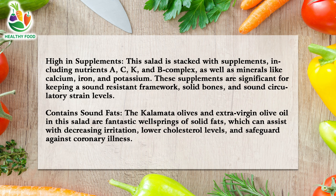High in nutrients: this salad is loaded with nutrients, including vitamins A, C, K, and B complex, as well as minerals like calcium, iron, and potassium. These nutrients are important for maintaining a healthy immune system, strong bones, and healthy blood pressure levels.